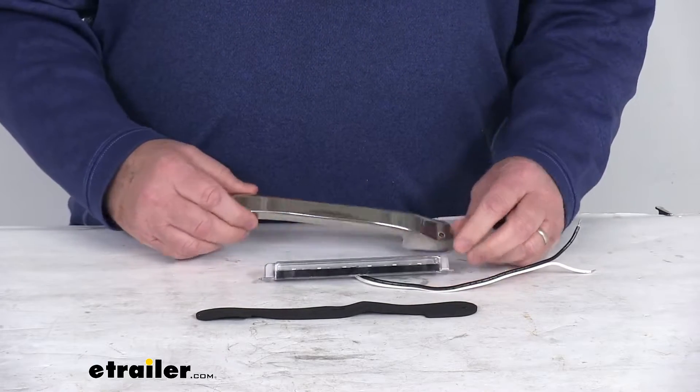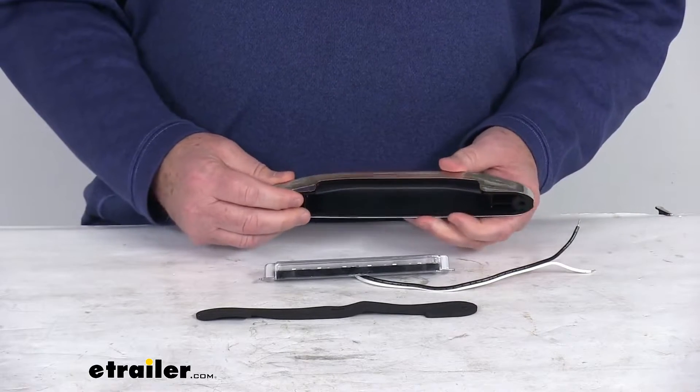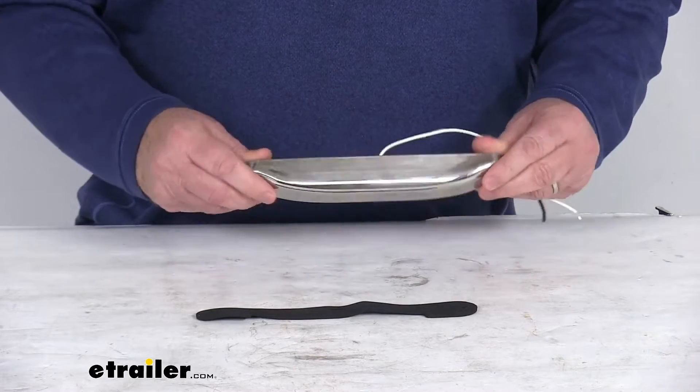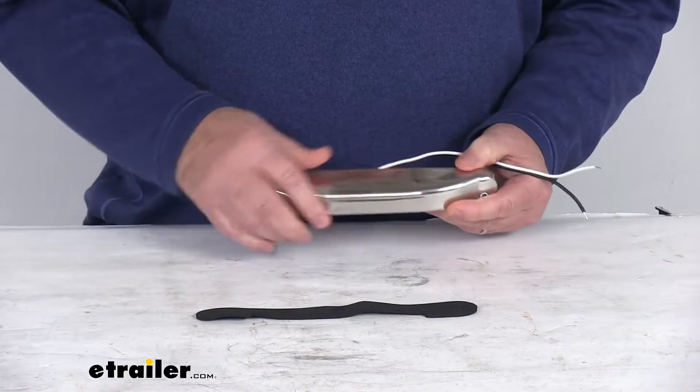The cover is a stainless steel cover, and it will position the light vertically and create a nice finished look. When your light clips into place, you can see that when you install this, it points the light going down, creating a nice finished look.